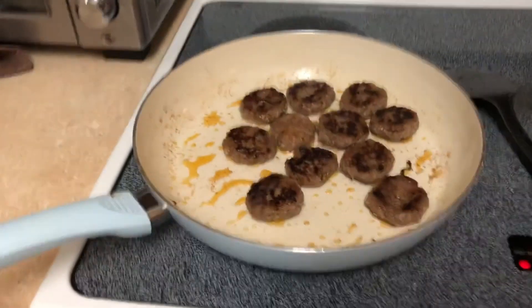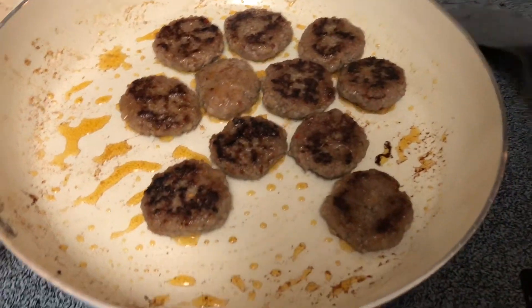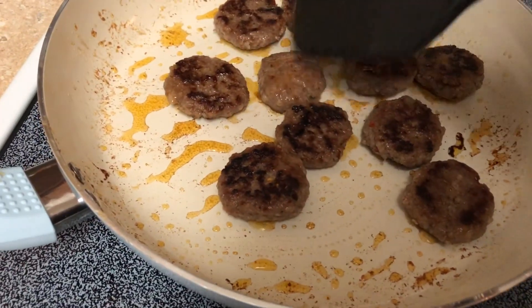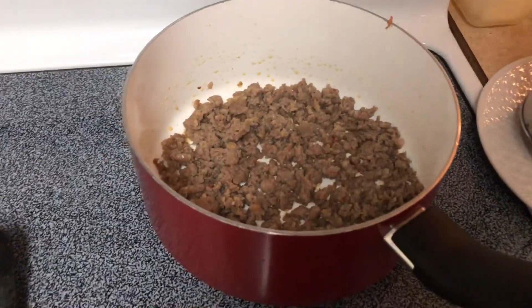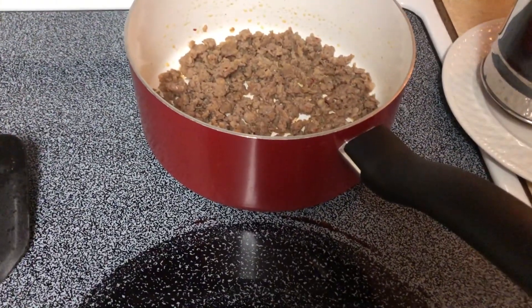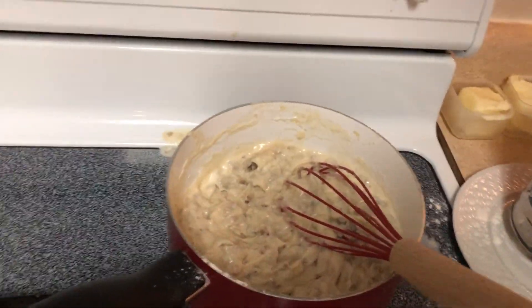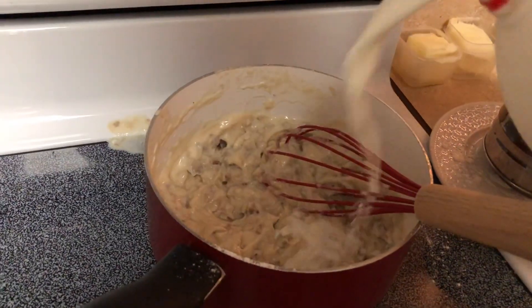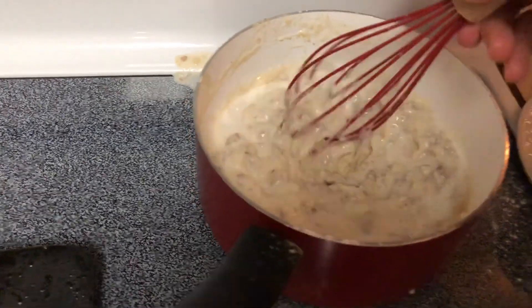Biscuits are in the oven. Sausage is almost done — just want to make sure it has a little crusty, like burnt edge. It just tastes better that way. And then I'll start the gravy. Sausage is cooked. I put a full stick of butter in there and then I'll sift in the flour all at once. Then you just keep adding milk and stirring, just a little bit at a time. It'll keep thickening up.